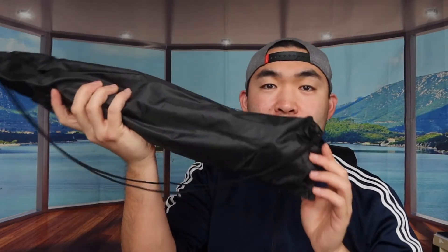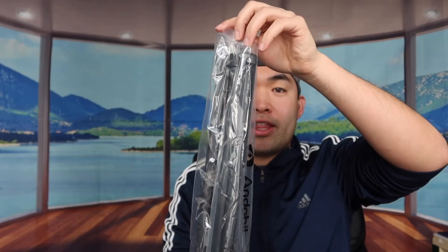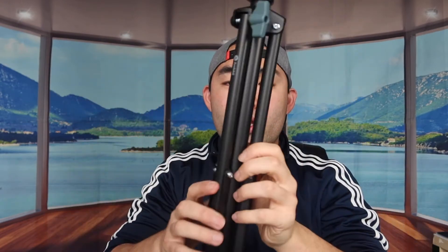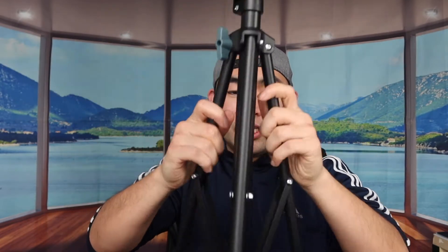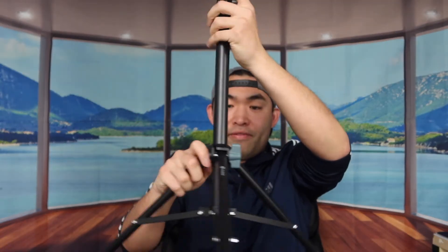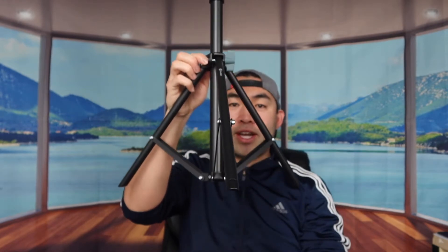Now let's take a look at the actual tripod first. It's really cool how they provide a little bag you can use to hold the tripod itself. So this is basically what it looks like — super compact and portable. Once you open it up you can use the tripod stand, and you can pull it back up as well. It's adjusted based on your preference.